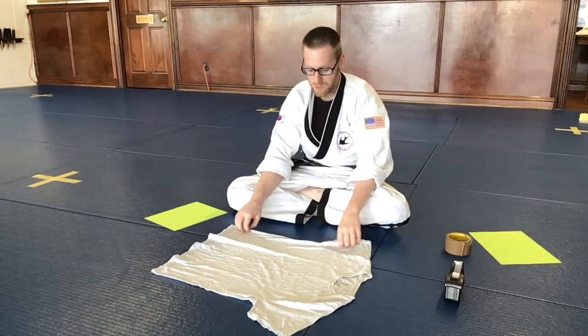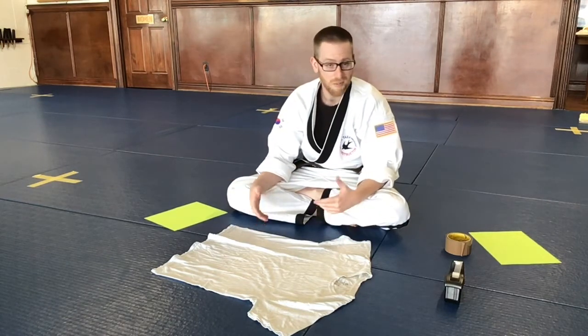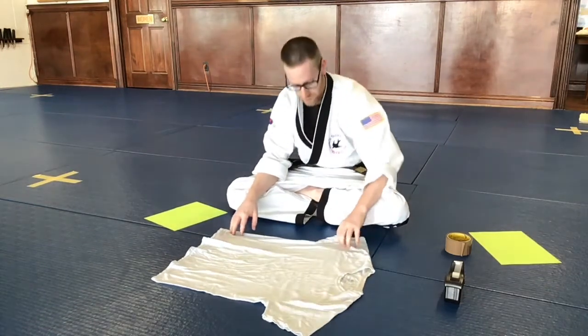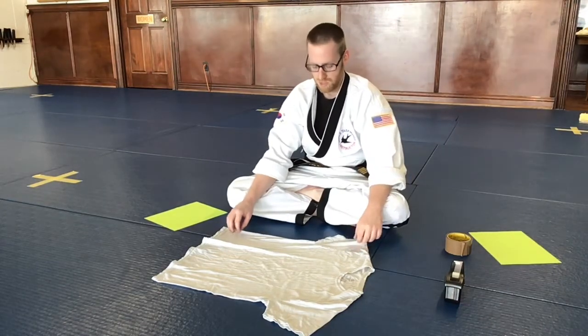So what we're going to do here is build a pair of kid-friendly safe nunchucks that you guys can practice with at home without having to buy anything. This is an idea that we got from Grandmaster Kwan, which is one of Grandmaster Dong's good friends.